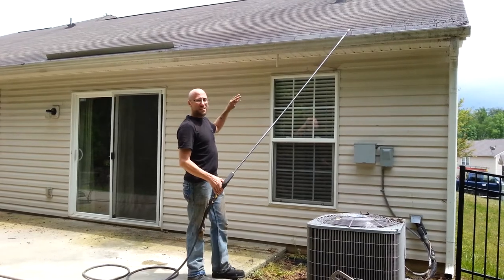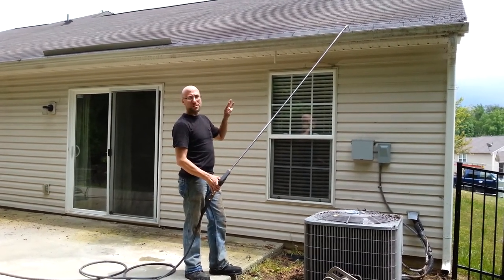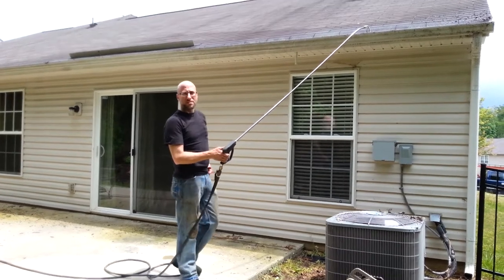Once I get all done with that, I'm going to wash the whole house. It wouldn't be a good idea to clean the gutters this method unless you were also washing the house, because of all the splatter and debris that it causes all over the house.